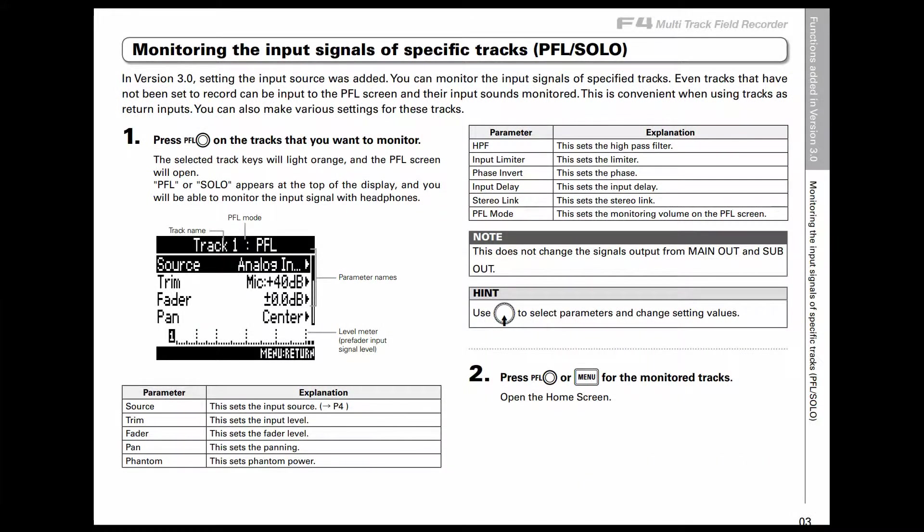The first feature that Zoom integrated is the ability to monitor input signals. Previously we were unable to do this — we were unable to listen to tracks while we were recording. But now we have the ability to monitor tracks that have not been set to record. These can be input to the pre-fader level screen and you can listen to them. This is super convenient because we can use the tracks as return inputs, and I can even make modifications to these tracks as you can see on this screen.